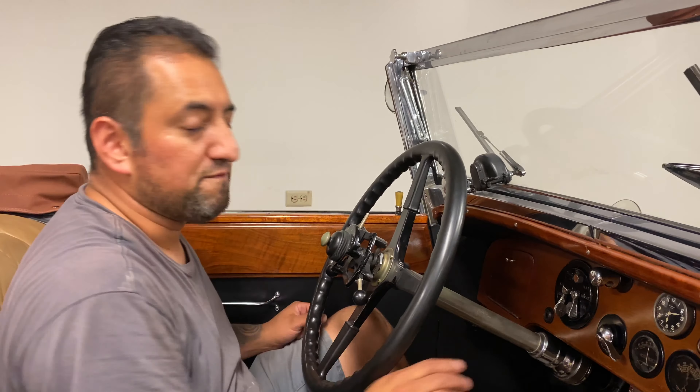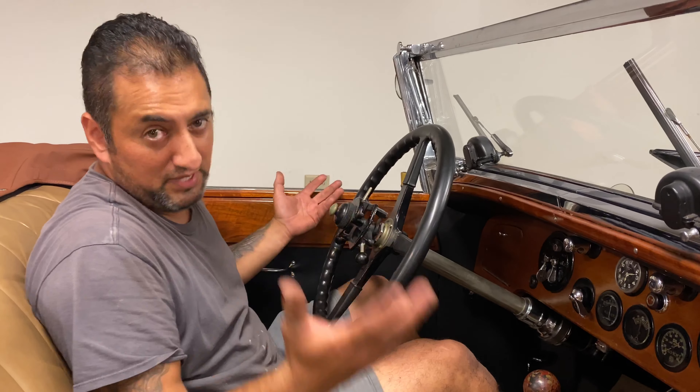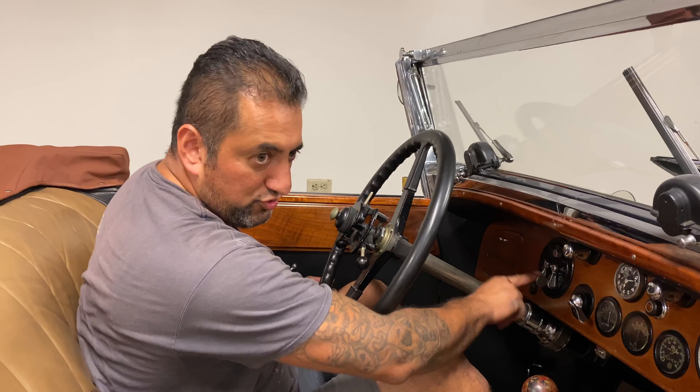Always bring it to the off position. Even if the car turns off on its own — sometimes they do that — make sure you turn the ignition off.